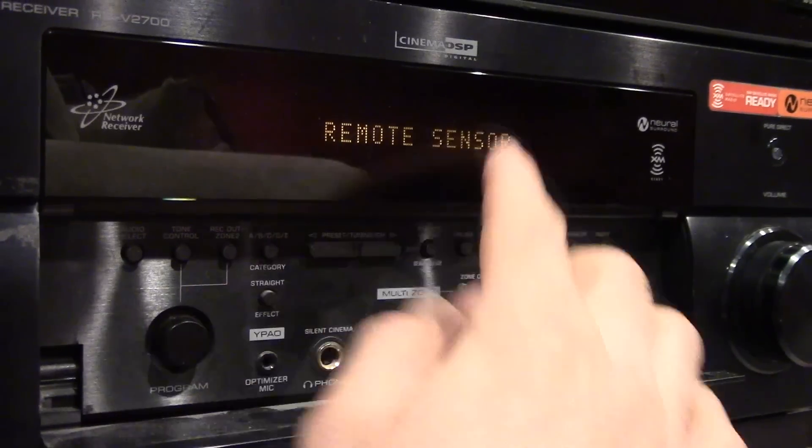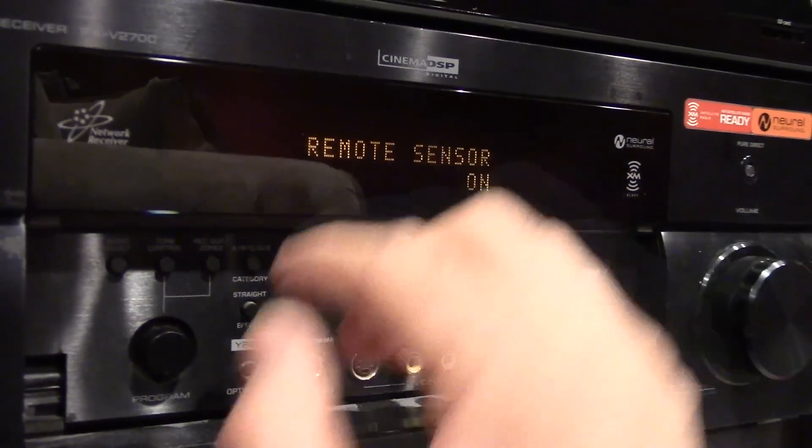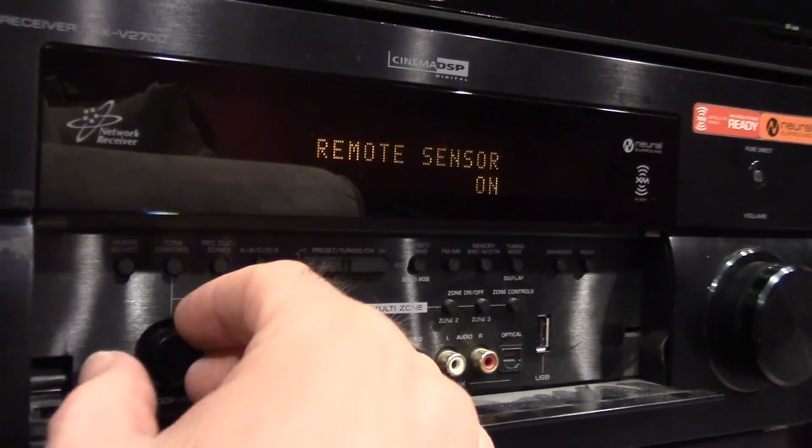This next one is remote sensor. If for some reason you don't want the remote to work with the sensor built in, you can turn that off.